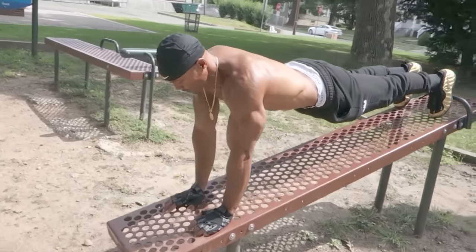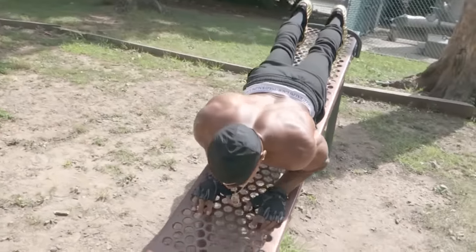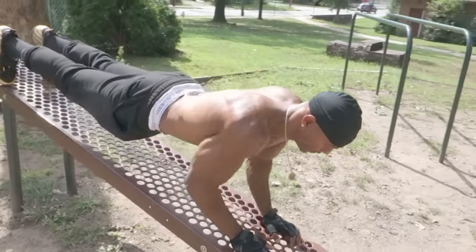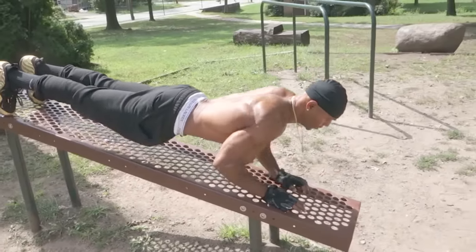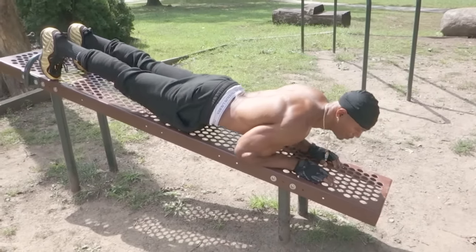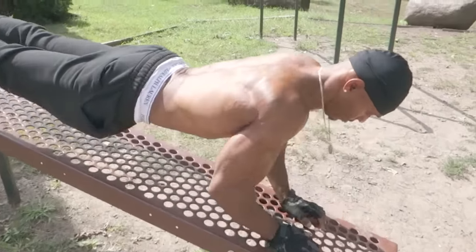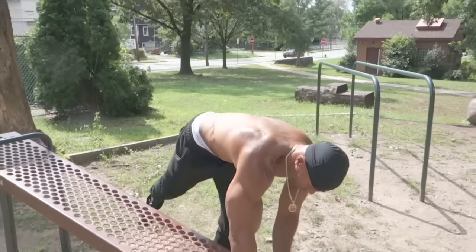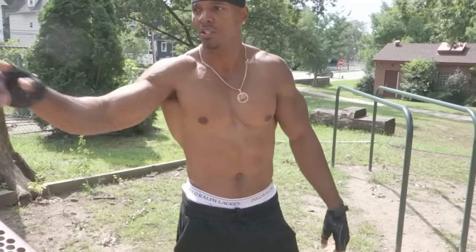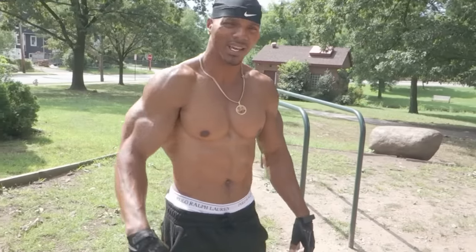Seven. That's how you get those big arms — time under tension. Nine. See how these elbows are resting? Just like that. Ten. Those two exercises, three sets each — that will be six sets for your triceps.